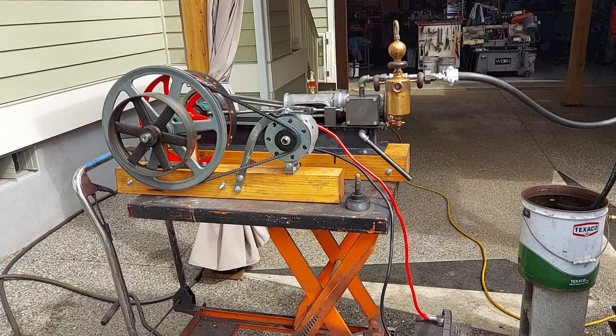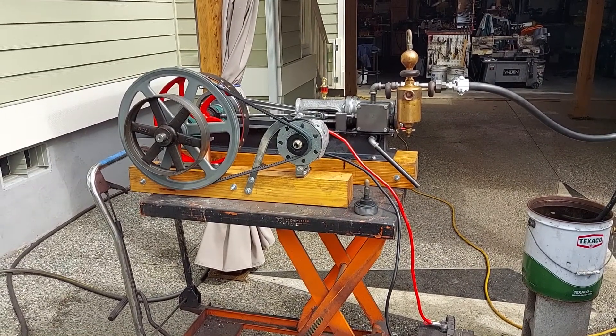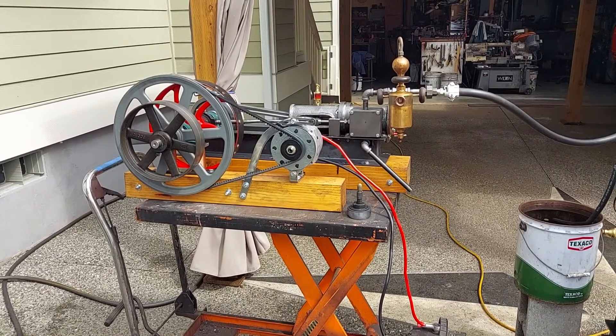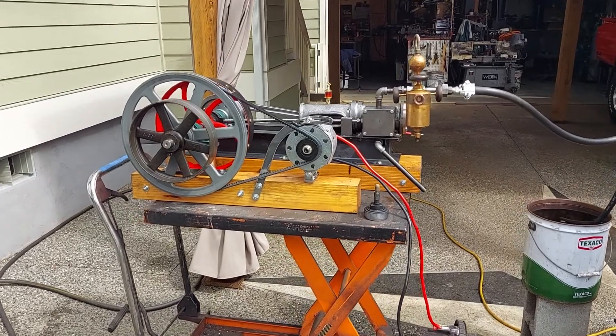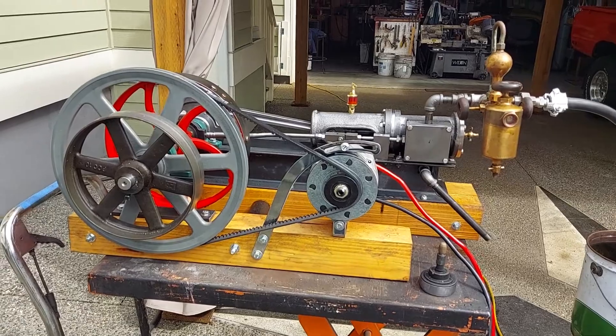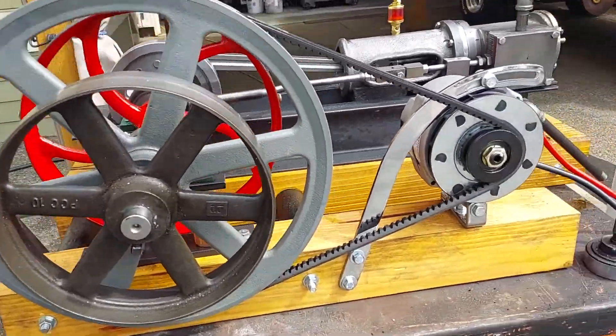If you search my name, Ross Bendixson, on the internet, you won't find any negative feedback about me. This steam engine has a three-inch bore, four-inch stroke, and it's running an alternator.